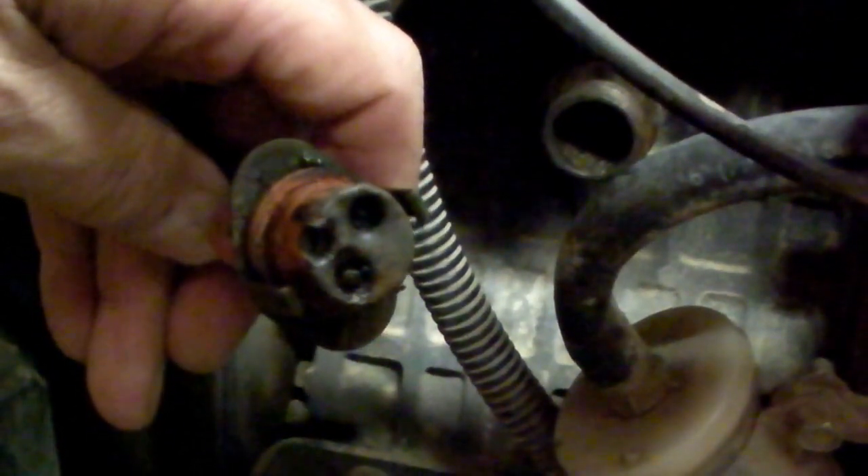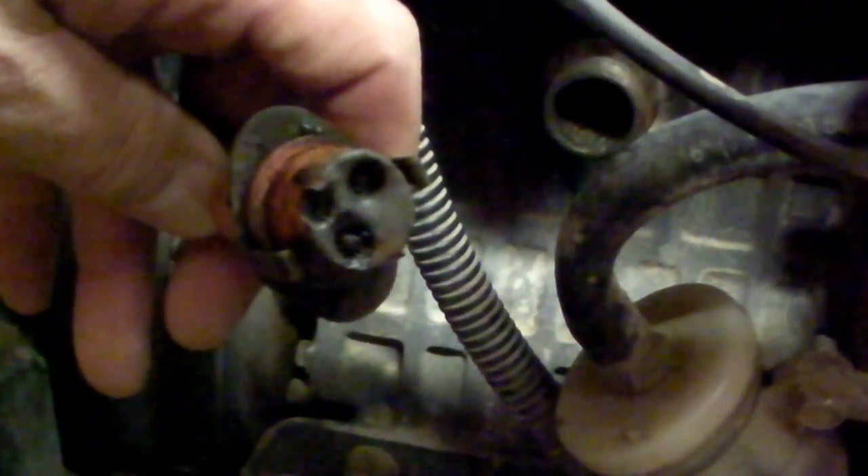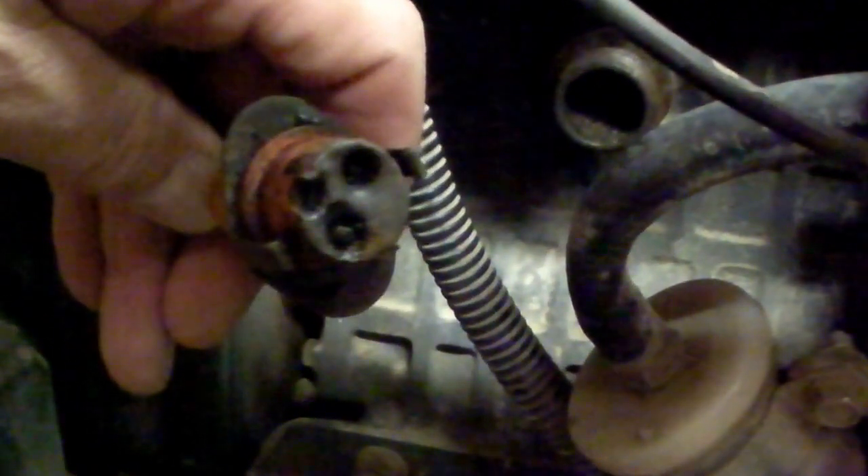Hello, it is January in Northwest Pennsylvania and like a lot of the country it's been frightfully cold and I have the BX42 Blues.